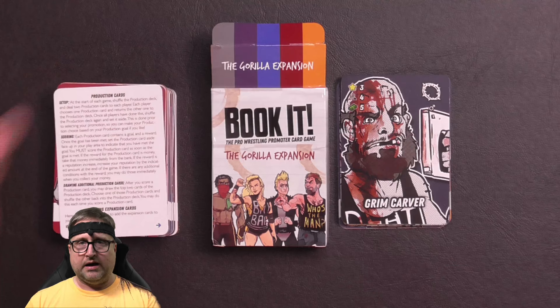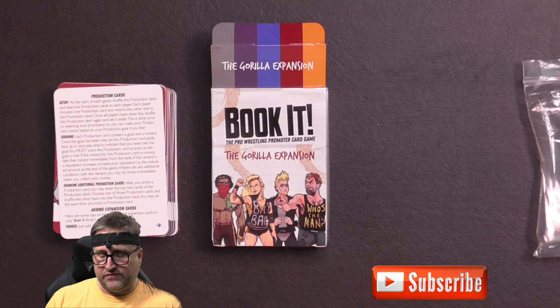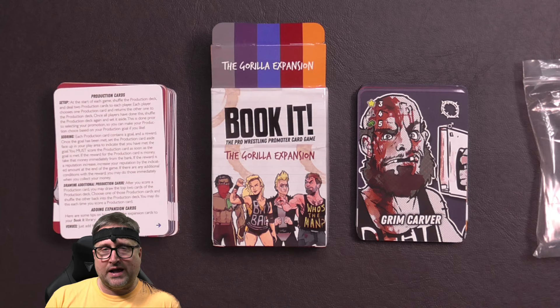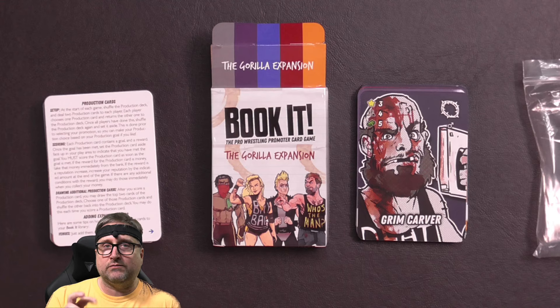Anyway, this is Book It Expansion 1: The Guerrilla Expansion. Let me know what you think — do you have this, do you enjoy playing it? I really want to get into playing this. I'm not a huge hardcore wrestling fan but I'm excited to see the different ways you can play the game. Let me know in the comments below, be sure to subscribe, and let me know if you want to see some gameplay because I will learn it and play it just for you.